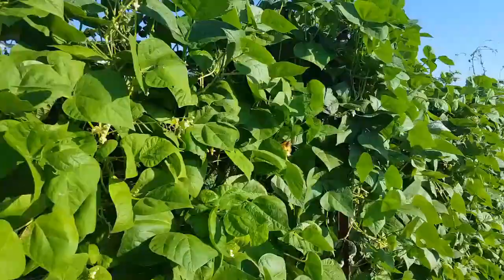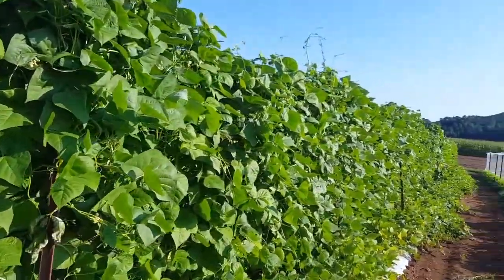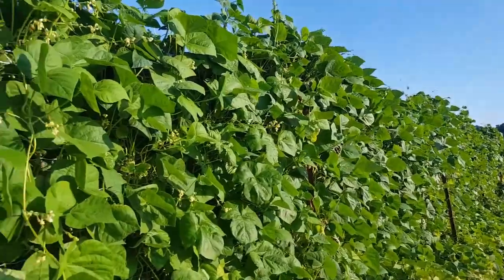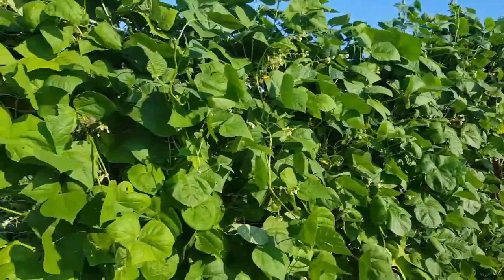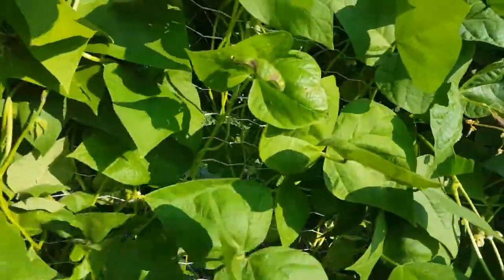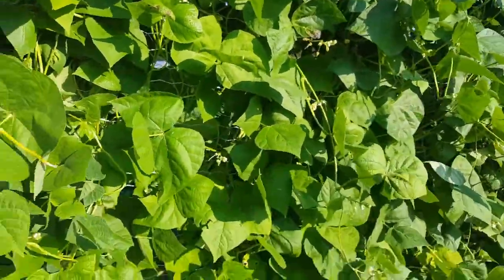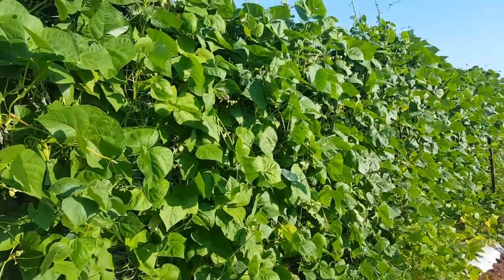Then in the next row, here's where I'm going to talk about our netting. Over here we have white half runners with Cherokee greasy beans down on the other end. This is put on the same lattice — you can see in there they just run up it, and it really does hold them.